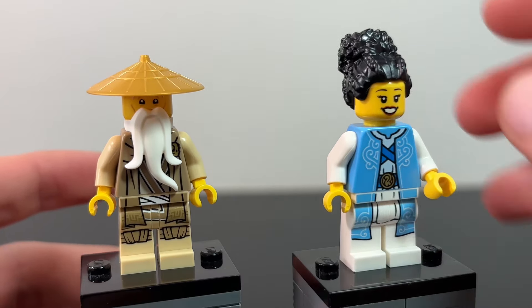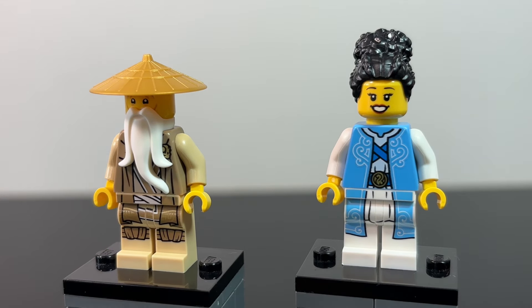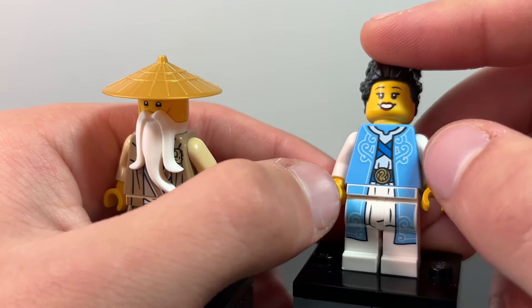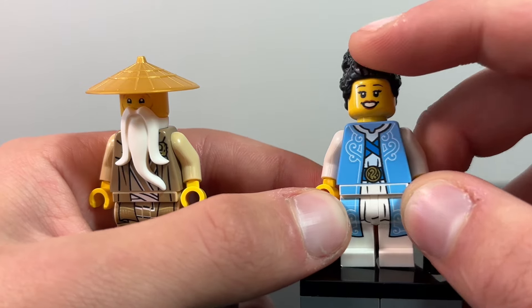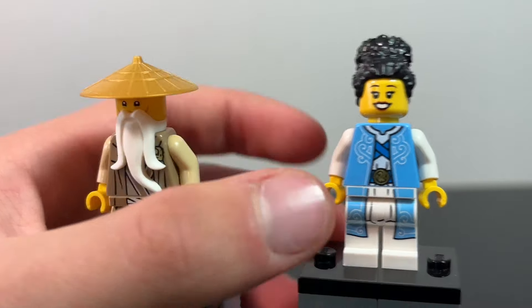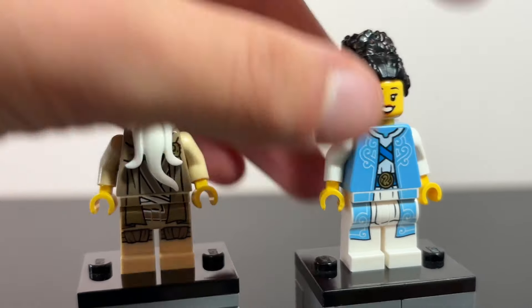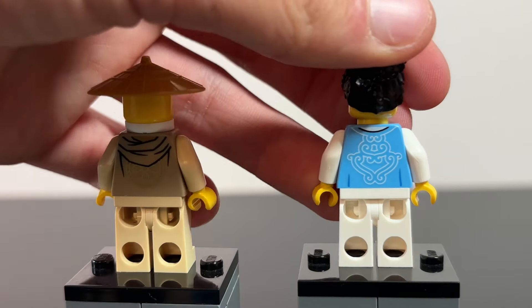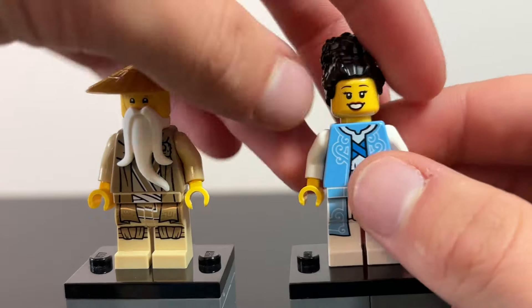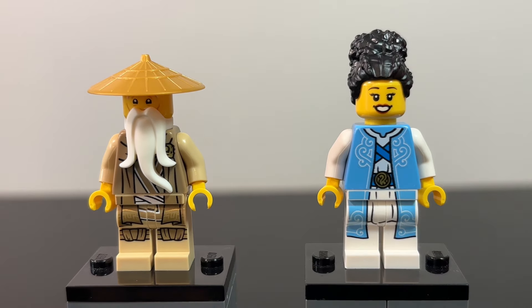Euphrasia has this very nice blue design — her elemental master robes. She's got this nice sky blue color with some regular blue underneath, as well as the wind symbol. I like how well the blue on her legs actually matches her torso — I wasn't expecting it, but it just looks really good. It does get a little broken when you turn her, but still very nice. I like all the detail on the back. It's sad that she has just a regular city face — when we get a normal Euphrasia face I'm going to put it on this figure, because that's just kind of sad to me.